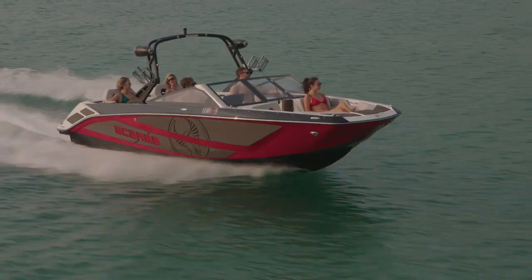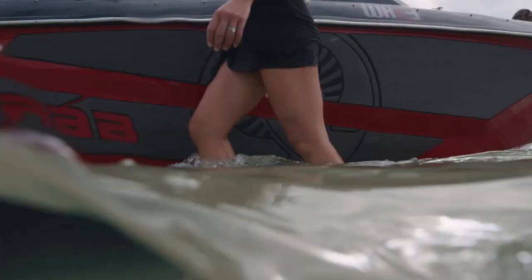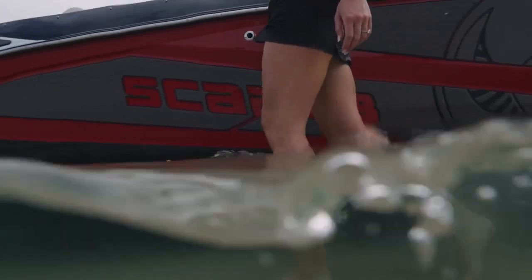It has an excellent running surface — all new design on that. Performance is unlike any other. Like every Scarab, the 235 is completely customizable.